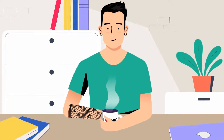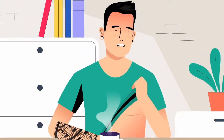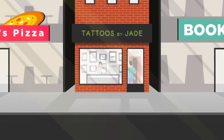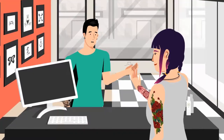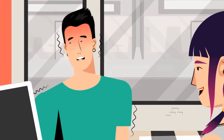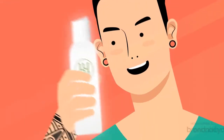Maddox has decided to add another tattoo to his collection — a rib piece, a location notorious for being difficult. He visits his favorite tattoo artist, Jade, and asks for some recommendations on how to help have a better experience. He wants to make sure he doesn't squirm or need to end his appointment early. Jade recommends Hush products. It's exactly what Maddox needs.